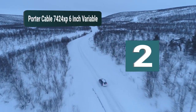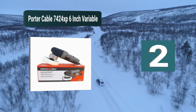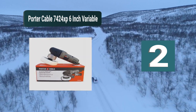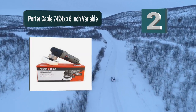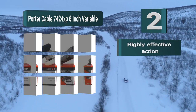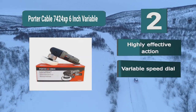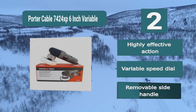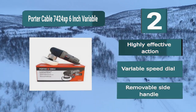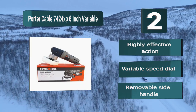Number 2: Porter Cable 7424 XP 6 inch Variable. One of the best on the market, with a highly effective action to restore your boat in no time at all. It has variable speed to easily control settings as you wish, and a handle that can be placed on either side of the device — a removable side handle.